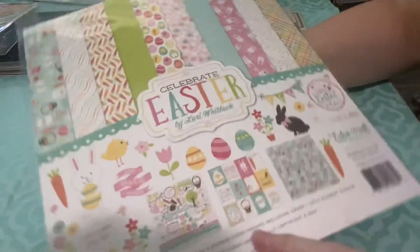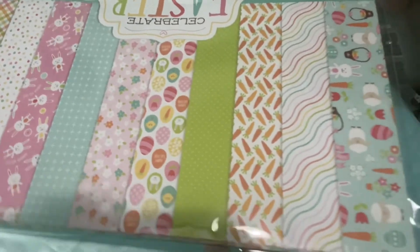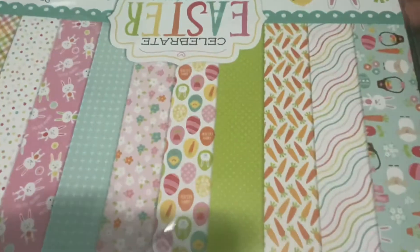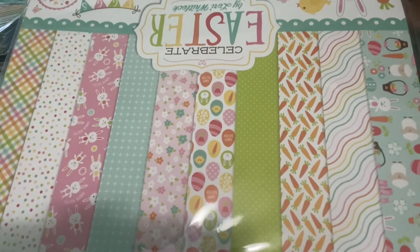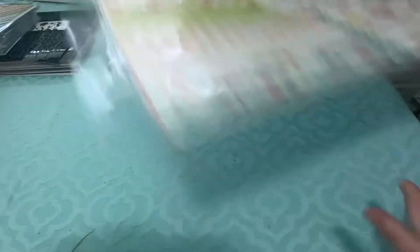And then I got a Celebrate Easter paper pad. I don't do Easter scrapbooking or Easter cards really, so I'm not sure if I'll use this or not. I'll have to see what's on each side of the paper because I see a lot of basic ones I could use for other things. Hopefully there's not basic on both sides — if there's Easter on one side and basic on another, then I can use some of that in my card classes.